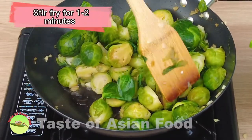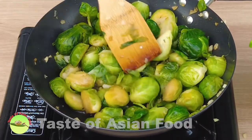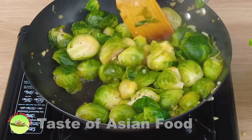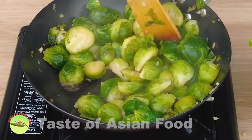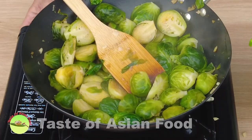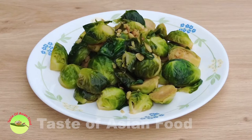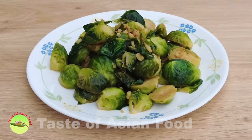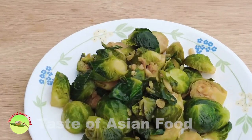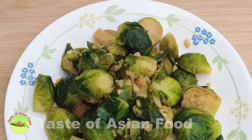Stir-fry the Brussels sprouts for about one to two minutes until it becomes crisp tender. It does not take long because I have already blanched the Brussels sprouts before stir-frying. You can use a small portion as a side dish or a larger portion to serve with steamed rice as the main dish.